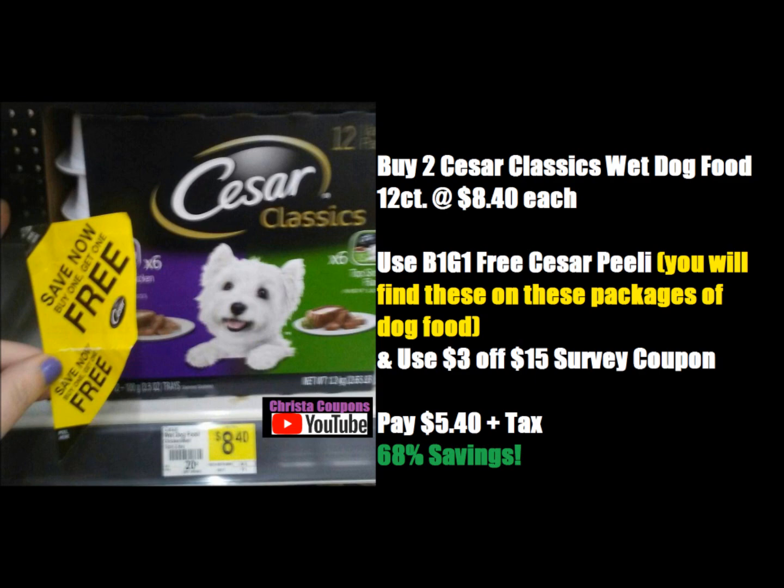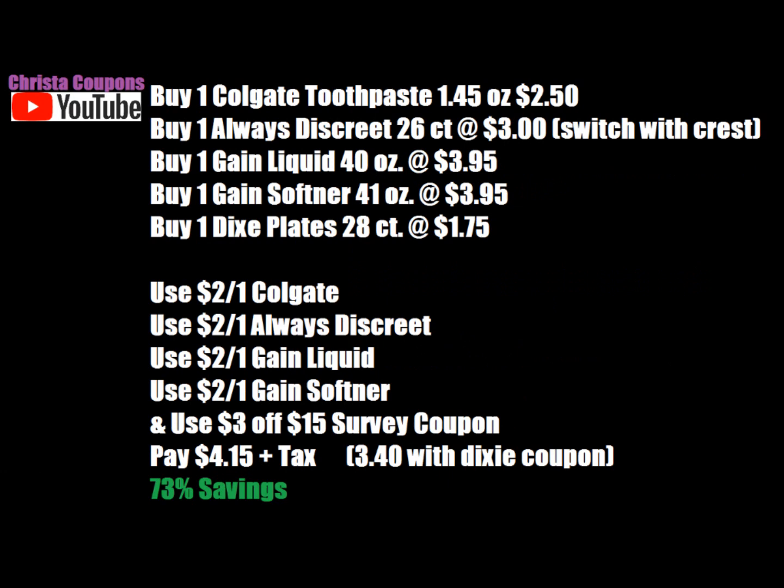Moving on to the next breakdown — this has some random items, but I was trying to get a really low out of pocket with items we can all use. You'll get the Colgate Optic White toothpaste, 1.45 ounce at $2.50. Pick up one Always Discrete liner, 26-count at $3.00. The Gain Liquid 40-ounce is on sale for $3.95 this week, and the Gain Fabric Softener 41-ounce is also on sale for $3.95. Pick up one Dixie Paper Plate 28-count, on sale for $1.75. Both the Gain and the Dixie Paper Plates are in the Dollar General ad.